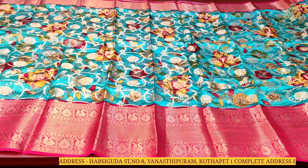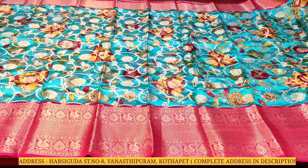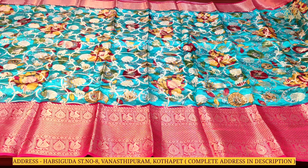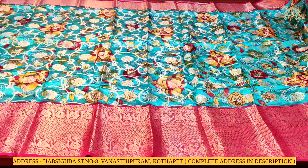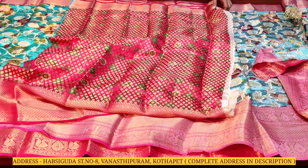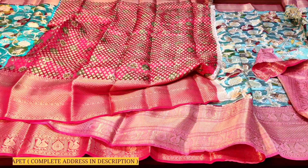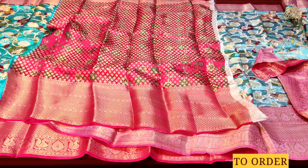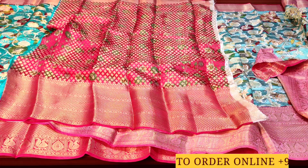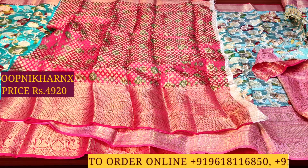The fabric is very beautiful and rich with dark borders giving a good contrast look. The blouse has a contrast color combination — pink with multi-color and gold zari work. This beautiful sari costs 4,920 rupees.